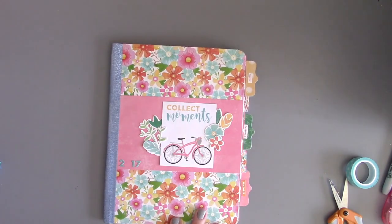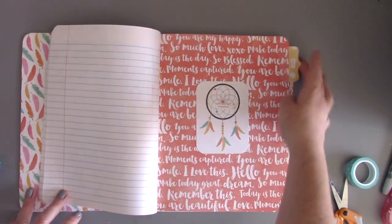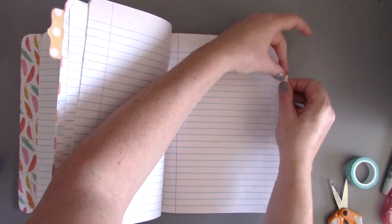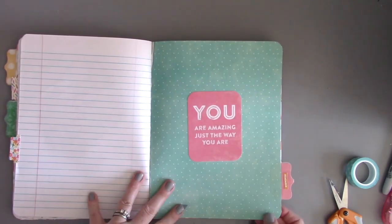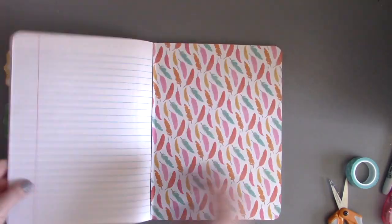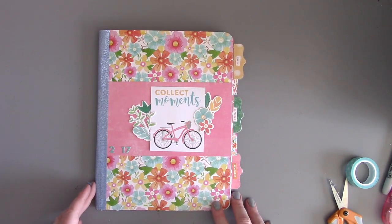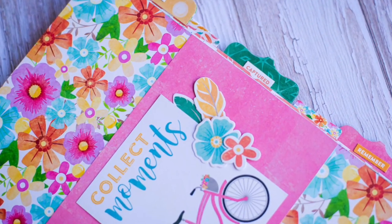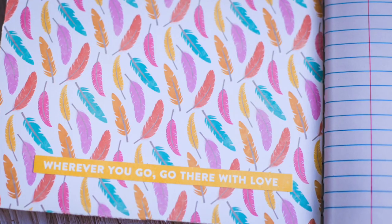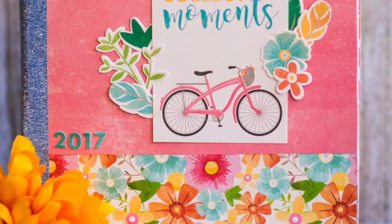Once you have everything glued down, here is your entire journal. You have that great little inside cover with the cool quote, your first tab divider, second big divider, little tab divider, third big divider, and then the back cover. And then of course the beautiful washi binding. That is this project — it's super easy to do, no measuring and lots and lots of fun. They're great for gifts or just for giving to yourself. I hope you'll give them a try, and thanks so much for stopping by.